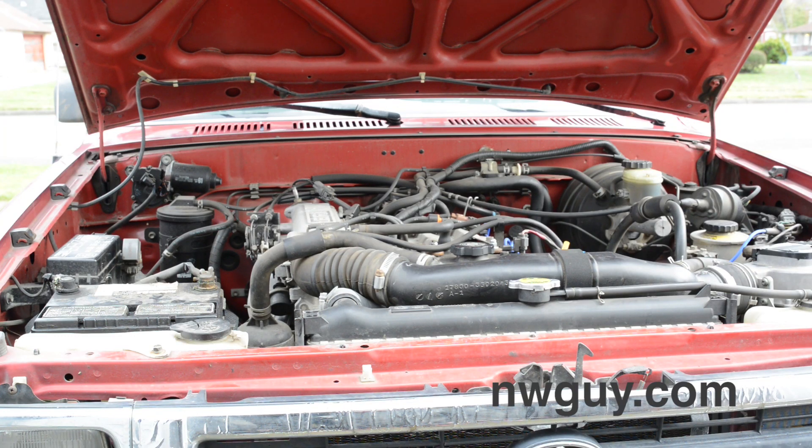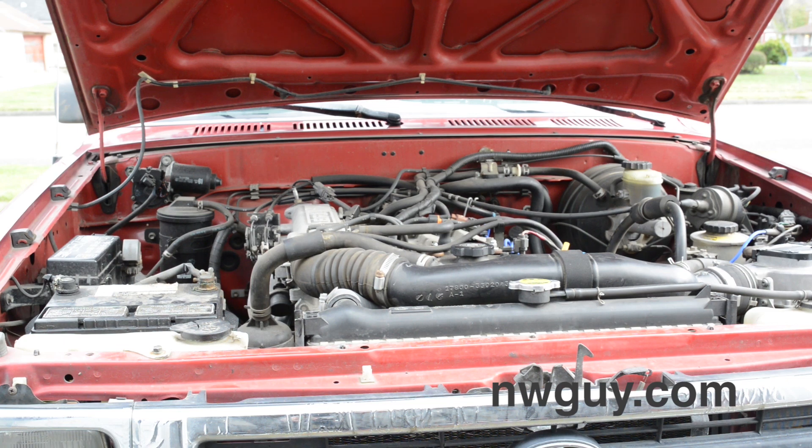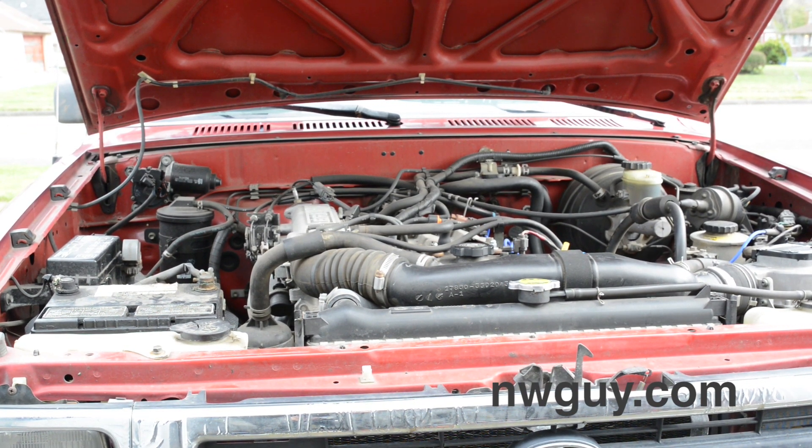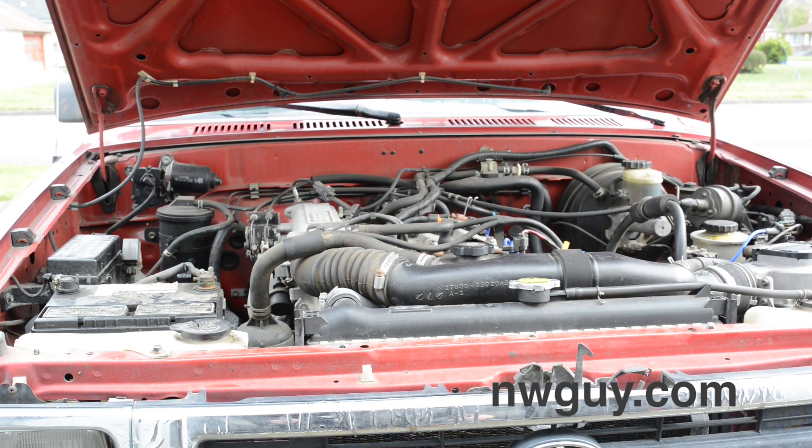This is going to be a quick video on how to set the timing on a 22RE. The truck I'm working on is a 94 Toyota Extended Cab 22RE. I didn't really see any videos explaining all of the steps, so I figured I'd make a quick one — it's super easy, but unless you've done it, it doesn't really make a lot of sense.